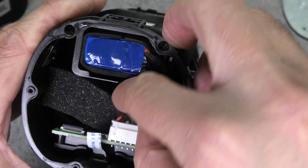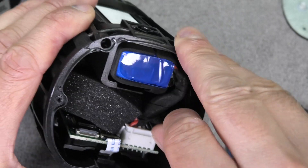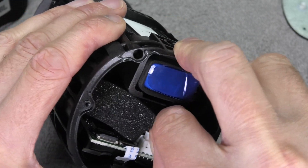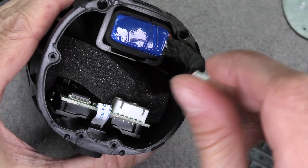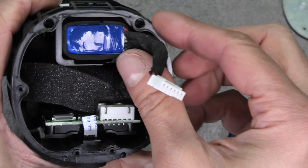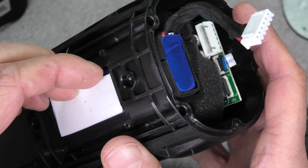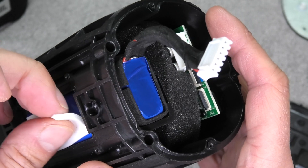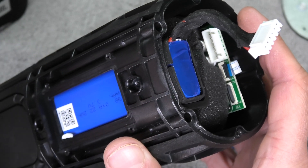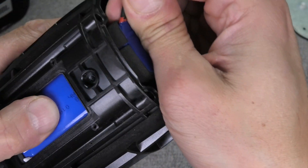Now we see here the battery, and it's connected to the PCB with a big connector. We're going to disconnect this — it's really easy, just pull it out straight up. Before we pull out the battery, we have to remove this thermal pad. Try not to break it apart and not to squeeze it too hard — try to get it out in one piece because we do have to put this back later.